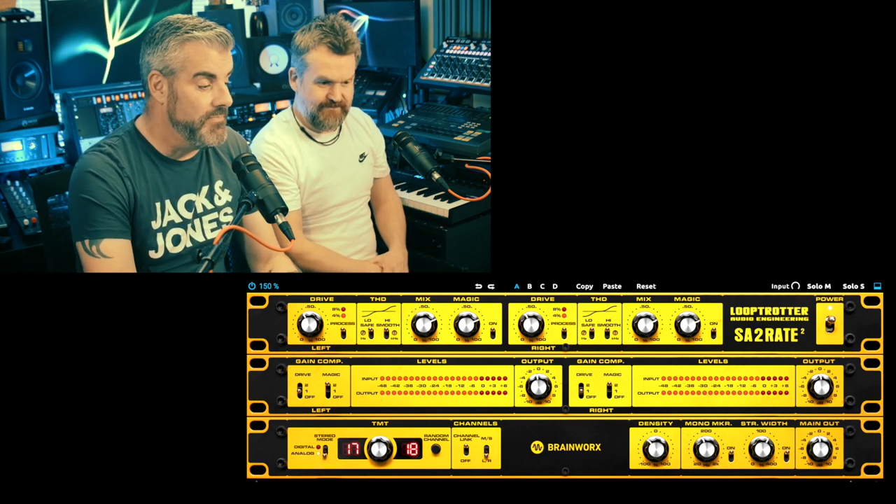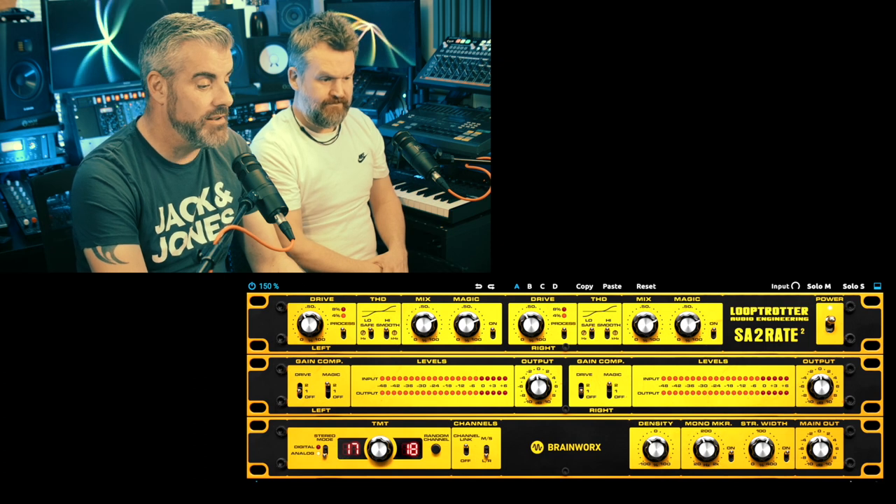It's a stereo unit — you can control left and right separately, not sure why you would but you can. It has TMT — Tolerance Modeling Technology — which enables you to run lots of instances and they will sound like slightly different versions of the hardware. It's also got the other Brainworks stuff: the stereo width thing and the mono maker, where you set a frequency and everything below that becomes mono.